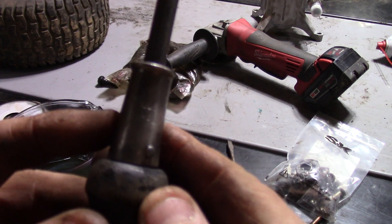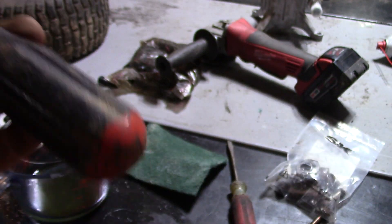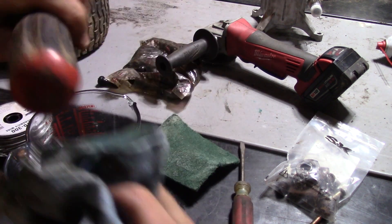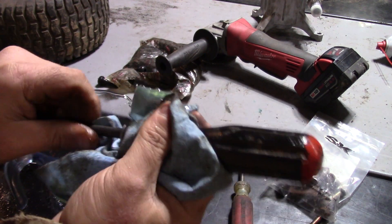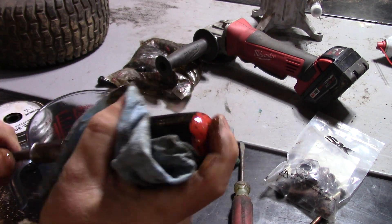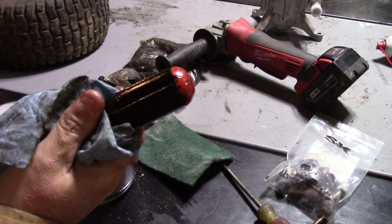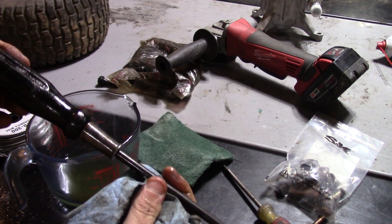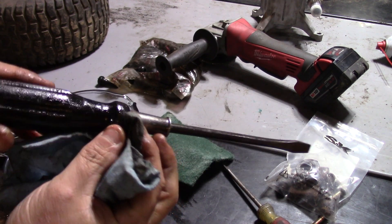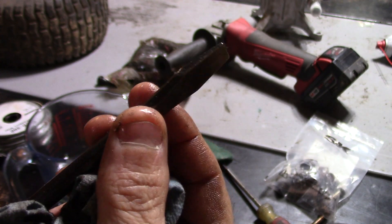I stand corrected — this says Miller's Falls, not Stanley. I've got a little bit of oil here, just going to treat the wood. What I like about these is the wooden handles; there's just something about a wooden handle that feels much better than a plastic one. This will be a screwdriver I use for years — hard to believe someone just threw it out. Probably someone died and their kid or someone else was cleaning out their stuff. The end of the screwdriver is in really nice shape too.